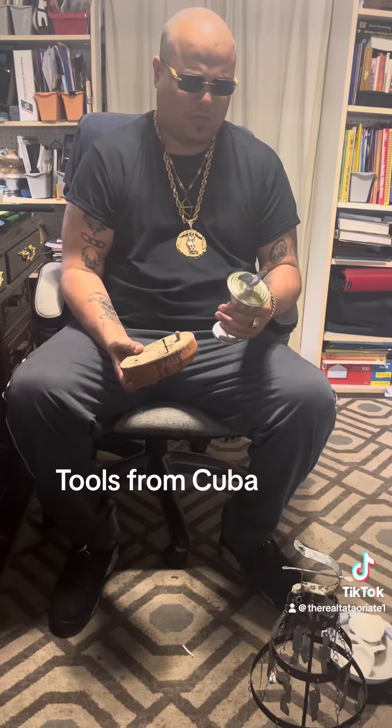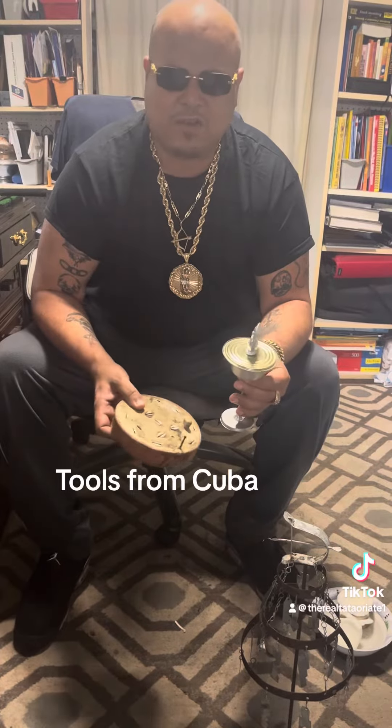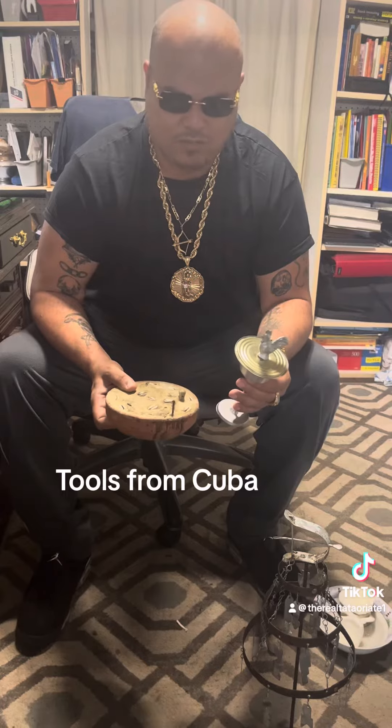They don't use nothing fancy, nothing like that, and it's very effective. This brings back memories. It's beautiful. Just to show you — although it's like this, we're going to hook it up now that it's here with the bells and whatever. And the motherland is Africa, but the other motherlands are the islands, and Cuba is one of the main ones.